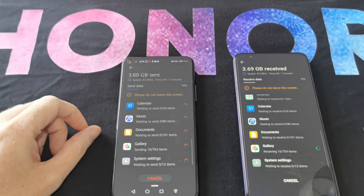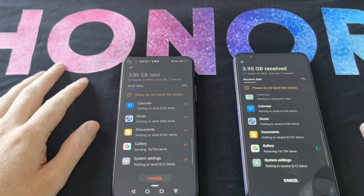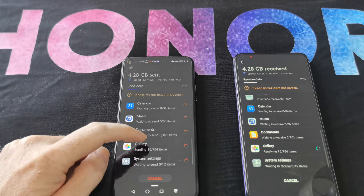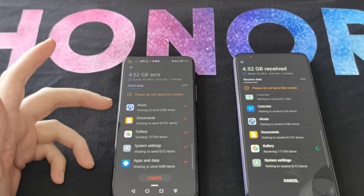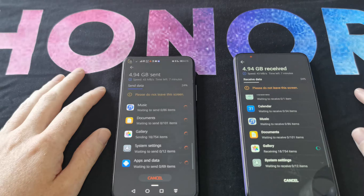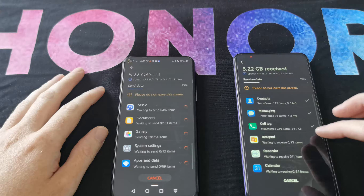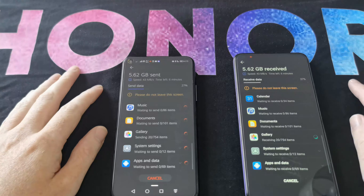If there are any issues during transfer, it'll pop up and let you know so you can work around it. Most likely it'll be some apps that cause issues, but it lets you know what it's going to transfer and what it won't. For instance, something like a Disney app may not cross over due to GMS and HMS differences — that's another ball game. While you're waiting, you can see what has and hasn't transferred, so it's not a mystery. It'll be done in about six or seven minutes, which is pretty good.